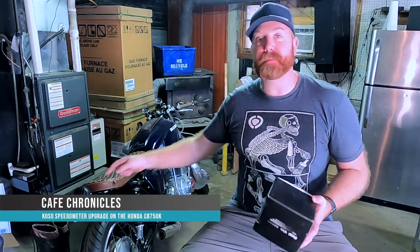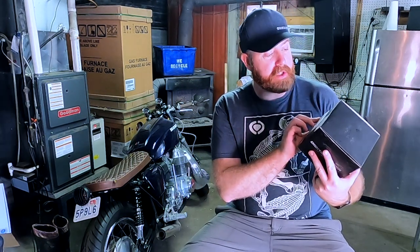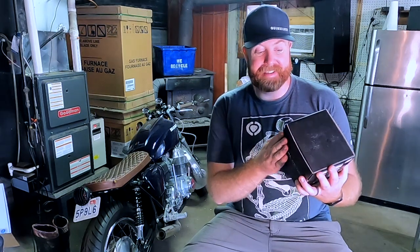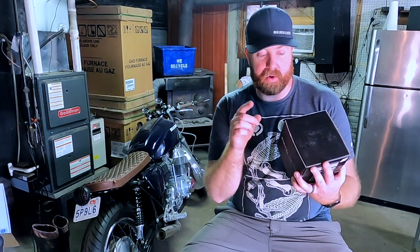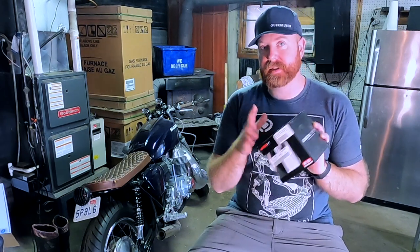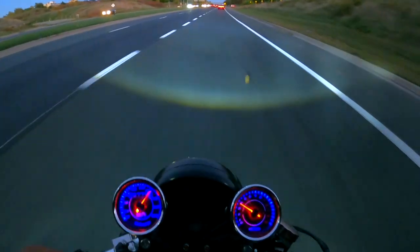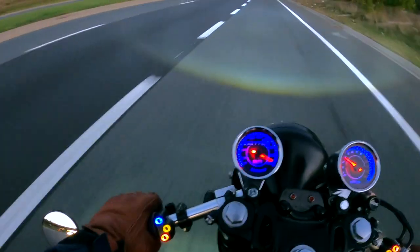Hi and welcome to another episode of Cafe Chronicles. Steve here, and today we're going to be having a look at the CB750 - if you remember it's from season 1, the CB750 K from 1978. At Christmas I picked this up: it's the COSO speedometer, the model is the TNT 01S speedometer in black. It's a really good one - it's servo driven as well, as you may remember from some of the videos.